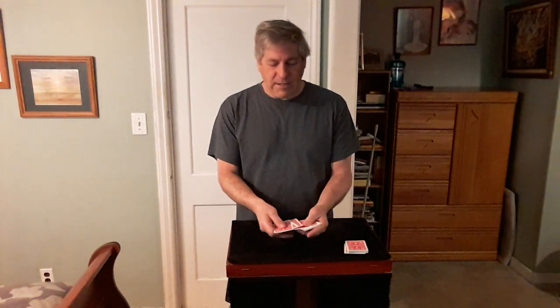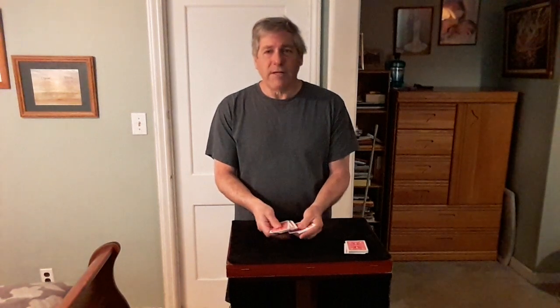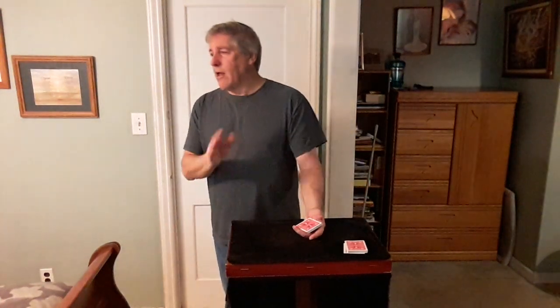So they count: 1, 2, 3... all the way up to 23. Your back is still turned. You say, now remember that number.